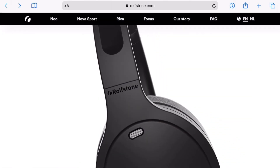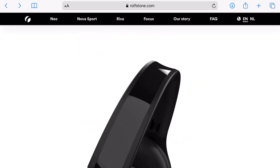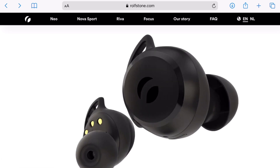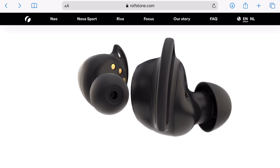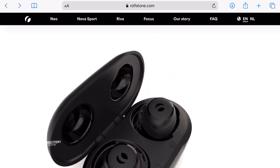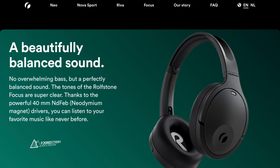The Focus isn't the only product from RolfStone — they also make in-ear headphones such as the NEO, which I reviewed back in 2019. That one has extra bass, and some people really love extra bass. Personally, I want a balance between bass and treble so I can hear the vocals and also have bass. The Focus has that balance, which I love.